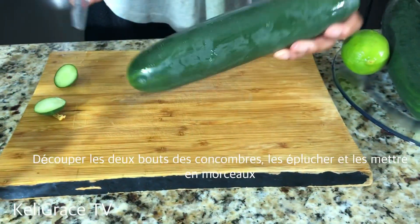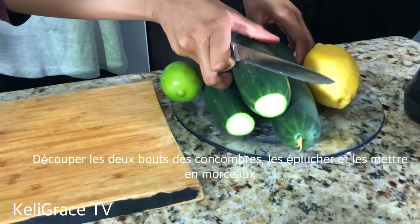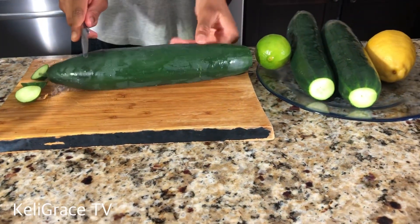I'm cutting both ends of my cucumbers, and after cutting them I will go ahead and peel them, cut them, and put them in my blender.